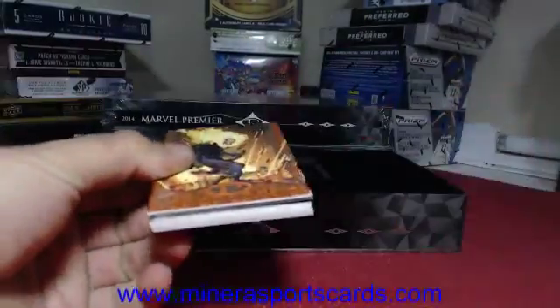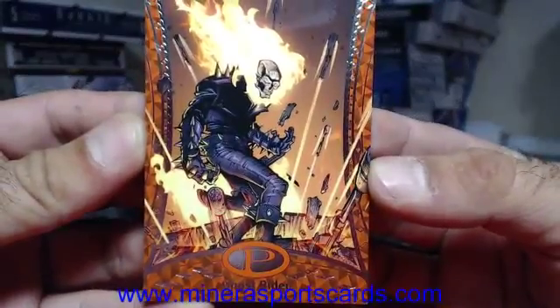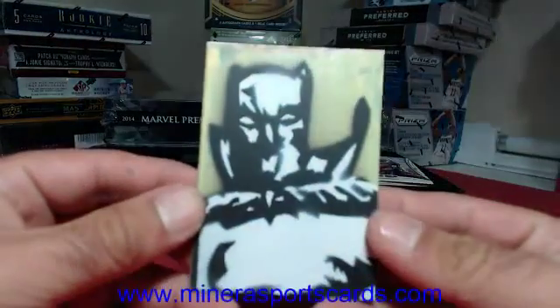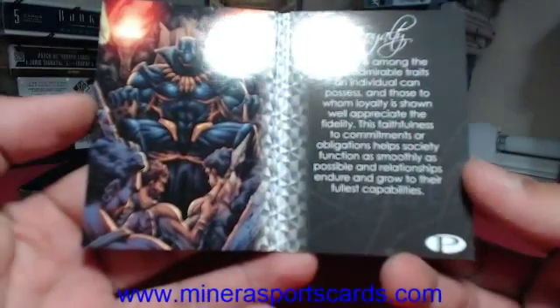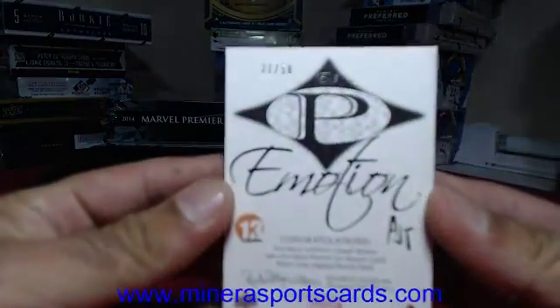We need a red — oh, there's our emotions book. Ghost Rider — Ghost Rider is numbered 140 of 199. We've got our emotions book on the next one. This is 'Loyalty' — loyalty on the book, and that is number 21 of 50.